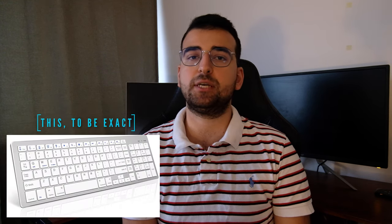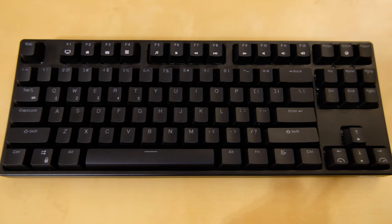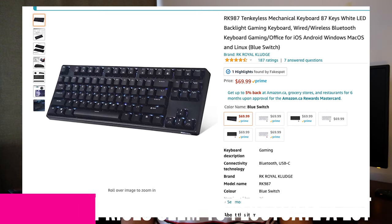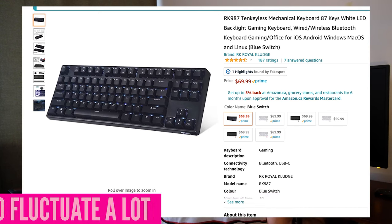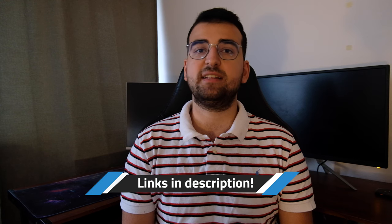Truth be told, I was actually considering one of those cheap Bluetooth keyboards, but then I had an idea. I searched for wireless mechanical keyboards and to my surprise, I found this one from Royal Kludge. It currently sells for $41 CAD on Amazon Canada with no tax and $43 USD on Amazon US. You can find the links in the description.